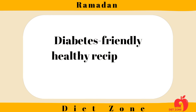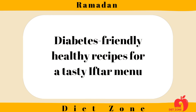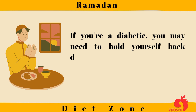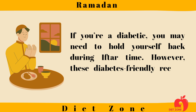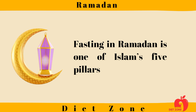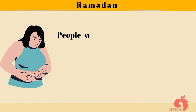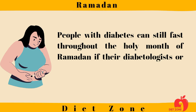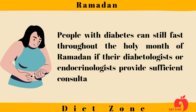Diabetes-friendly healthy recipes for a tasty Iftar menu. If you're a diabetic, you may need to hold yourself back during Iftar time. However, these diabetes-friendly recipes are perfect for you. Fasting in Ramadan is one of Islam's five pillars. People with diabetes can still fast throughout the holy month of Ramadan if their diabetologists or endocrinologists provide sufficient consultation and supervision.